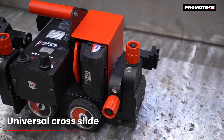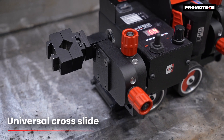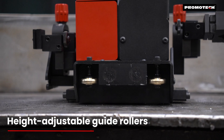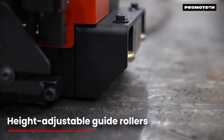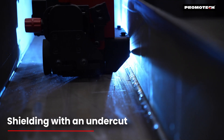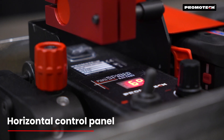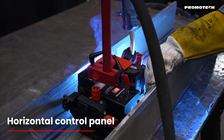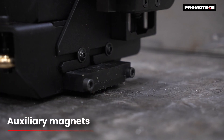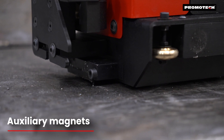Key features include a universal cross slide that can be mounted on either side of the tractor, height-adjustable guide rollers with a 13 mm range for improved control, shielding with an undercut to simplify multi-pass welding and minimize collision risks, and a horizontal control panel for better visibility and protection, as well as quick-install auxiliary magnets to increase adhesive force in demanding applications.